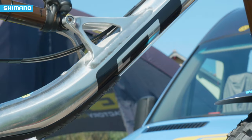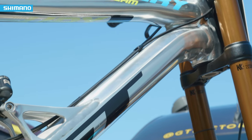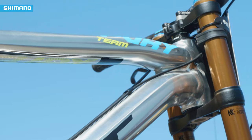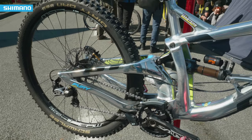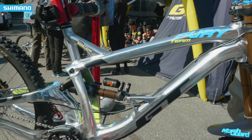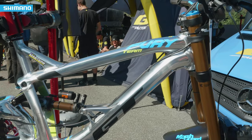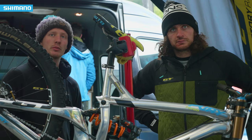So we do spend a bit of time with bar height and bar rolling. Finn rides quite far over the front, so getting the rake and the bar height is quite crucial for him. Because he rides over the front, we run a harder fork — since he has more weight over the front wheel than most people — and a little bit softer with the shock. And then a higher bar as well, because the fork is sat in more with more weight.